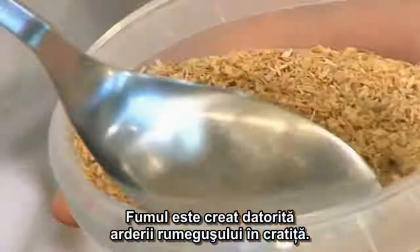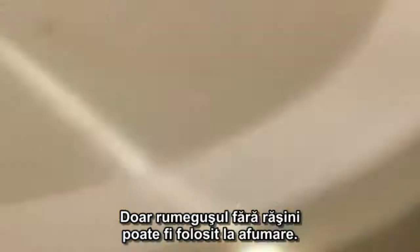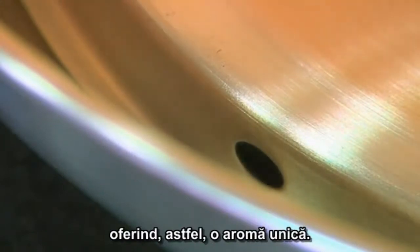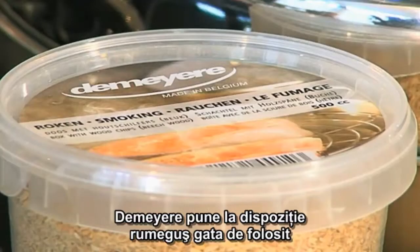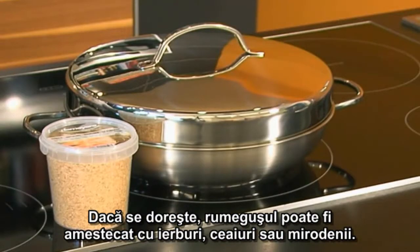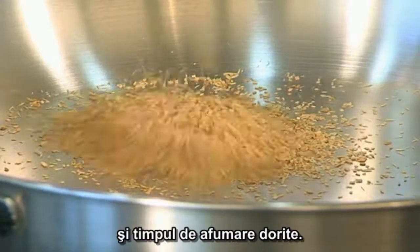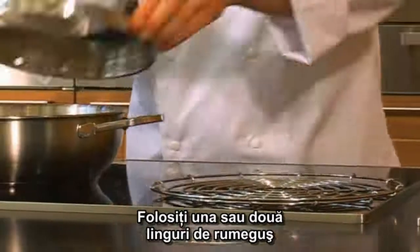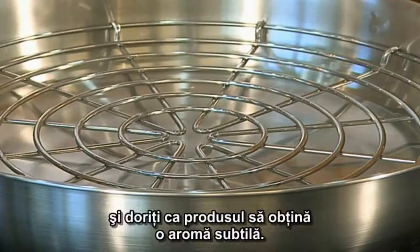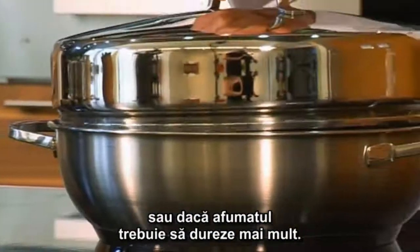Smoke is created during the process thanks to the combustion of wood chips in the pan. Only wood chips that do not contain resin can be used for smoking. All types of wood give off smoke with a different aroma, which imparts a unique flavor. DeMira provides ready-to-use wood chips to go with the smoking set. If so desired, these wood chips can be mixed with herbs, tea, or spices. Use one to two tablespoons of wood chips if smoking is to last approximately 20 minutes and you want to achieve a delicate smoky flavor. Use up to three tablespoons for a more intense smoky flavor or if smoking is to last longer.